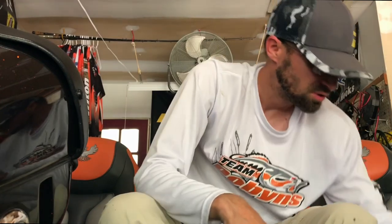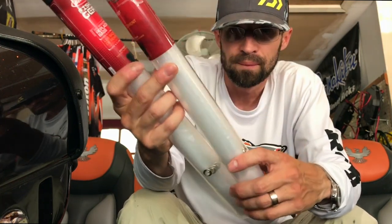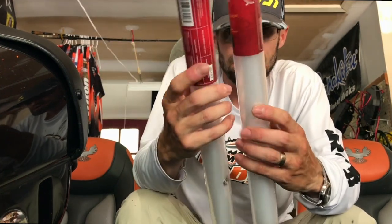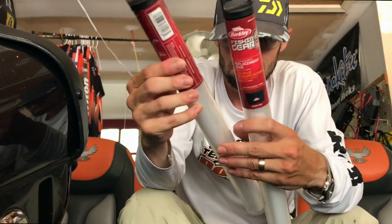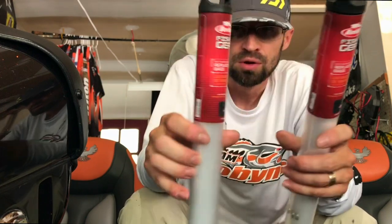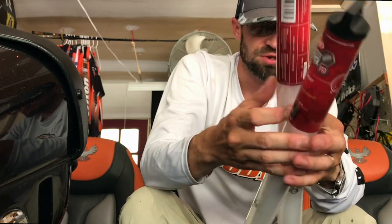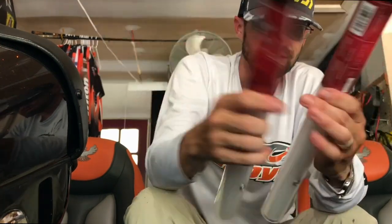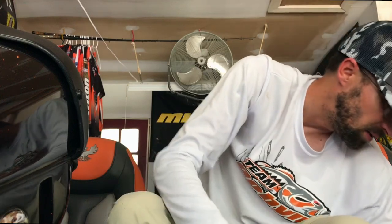Got some Berkeley bags - looks like these are the big large ones for plastics, keeping them in a binder. I think it's five or six of them in each one. You can take your plastics out of storage bags and keep them in these, or spinner baits, whatever you want to put in here.